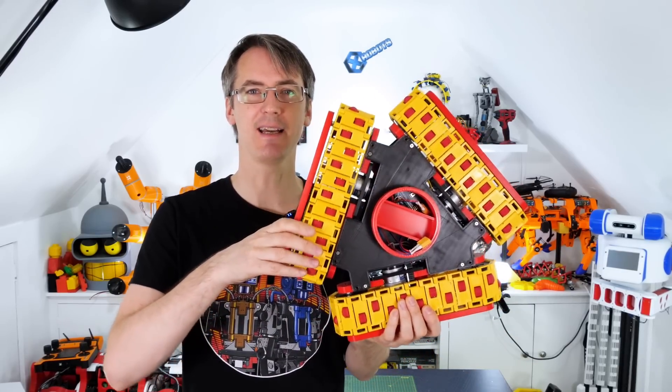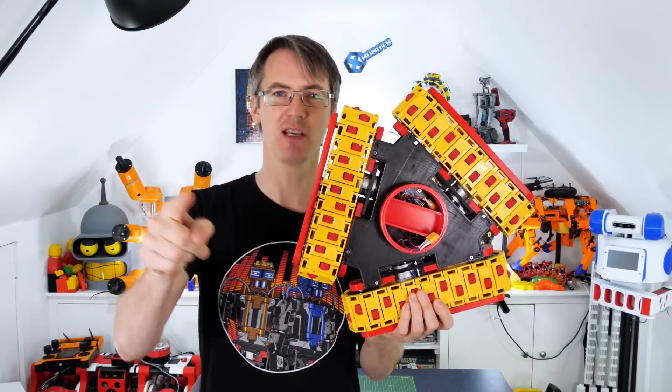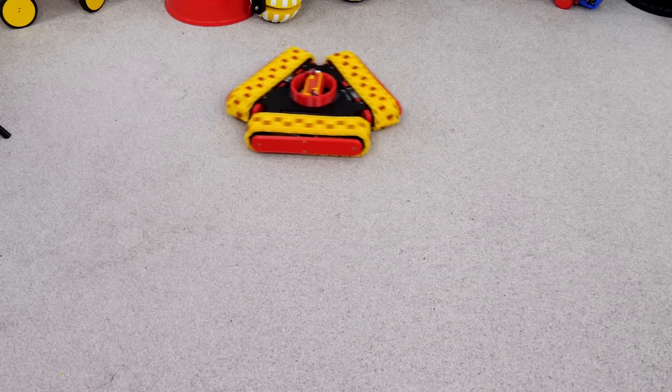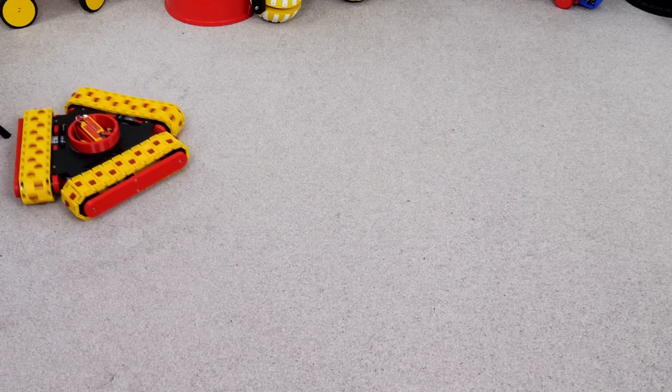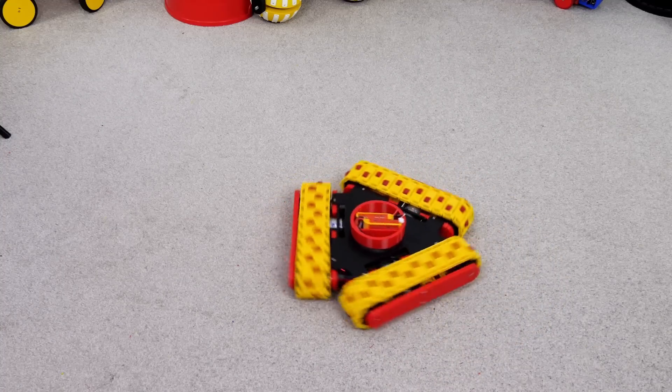Do you remember when I made this triangular shaped tank? Each one of these is a track and it can move in any direction. This video uses your suggestions to make it better. The tank is omnidirectional — it can move forwards, backwards, left and right, diagonally, or any combination out of 360 degrees. It can also turn on the spot.